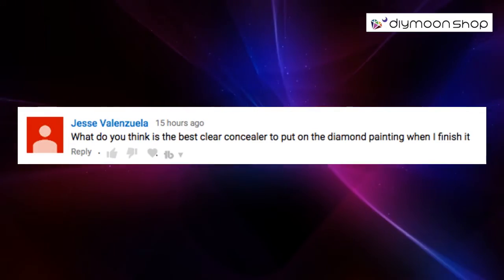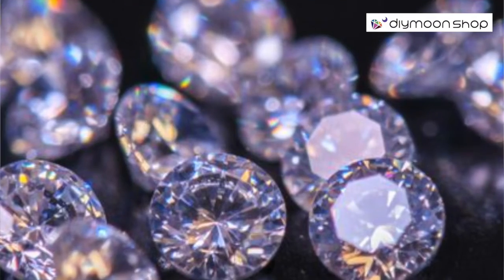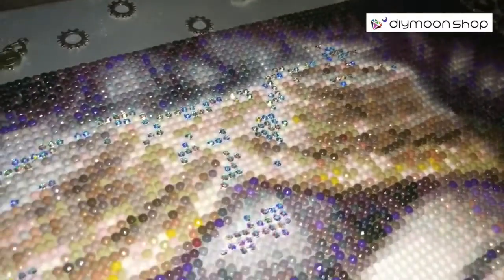All right, what is the best sealant to use on finished diamond paintings? You want to cover it with a sealant so it doesn't get dirty. That light creates like a rainbow prism, and so it creates a sparkle. By applying different types of sealants to it...